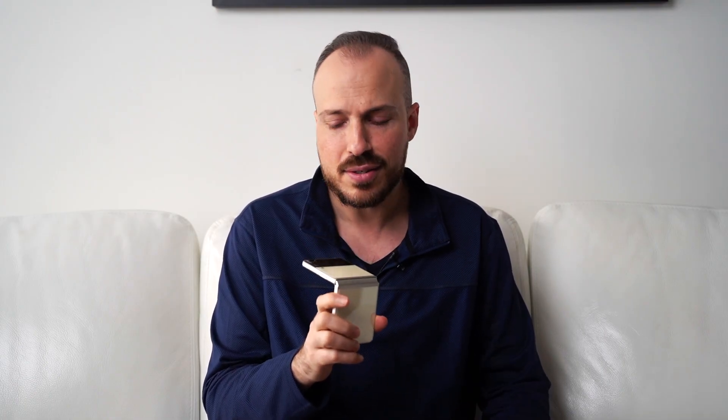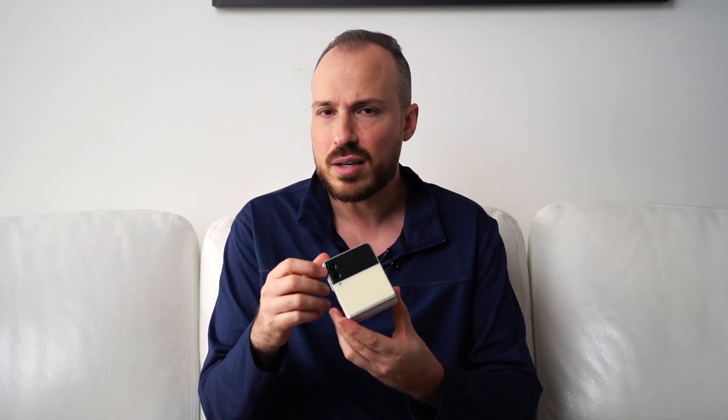One thing I always like about form factors like this is that you can capture photography in a lot of different ways. If you bend the phone and angle it like this, you can take all kinds of different photos from all kinds of different angles that would be more difficult to do with a conventional smartphone. Being a photographer as well, I feel like there's a creativity you can unlock with a device like this, especially if you try to be a little adventurous with it.